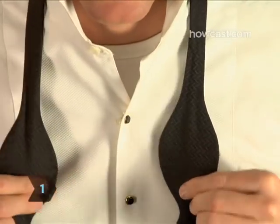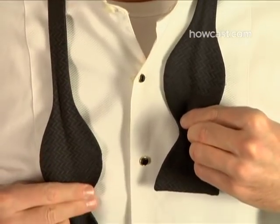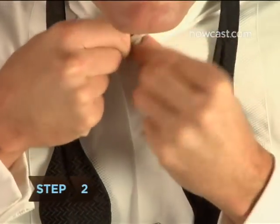Step 1. Lift up the collar of your shirt and drape the tie around your neck with one end hanging one and a half inches below the other end. Step 2. Button the top button of your shirt.